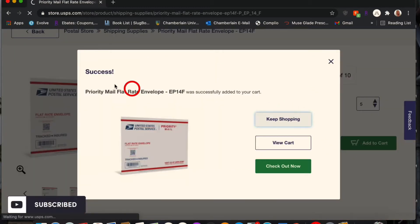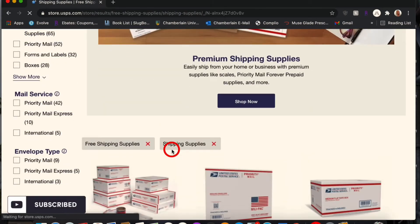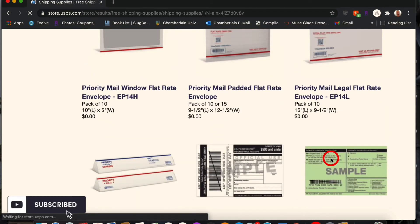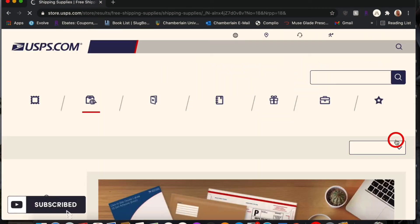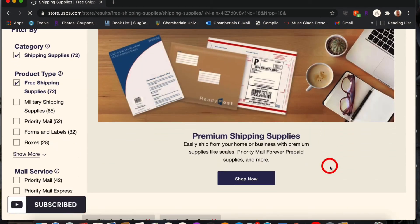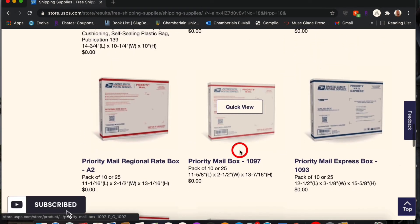I'm going to keep shopping and show you the other things they have. Inside most of these boxes you also get a pack of shipping tape, which is amazing — it comes on its own tape holder. There are also other items like bubble wrap and a flat-rate kit.